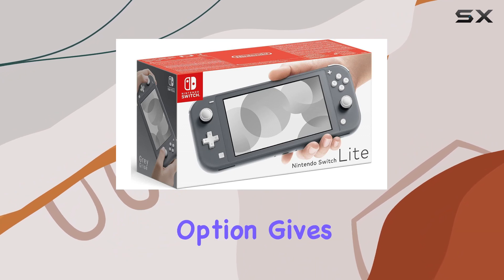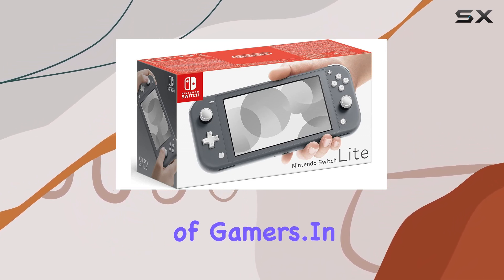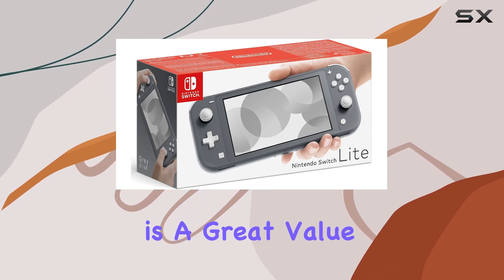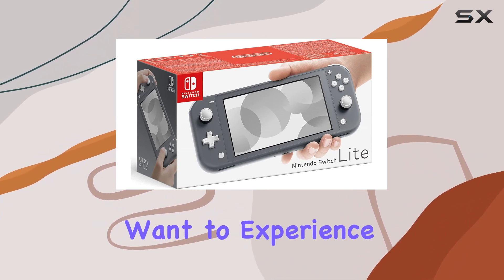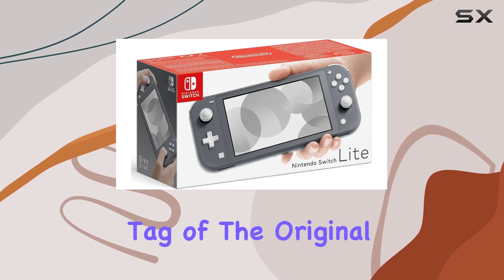The gray color option gives it a sophisticated look that appeals to a wide range of gamers. In addition to its impressive design and compatibility, the Nintendo Switch Lite is a great value for money. It provides a more affordable option for those who want to experience the joy of Nintendo Switch games without the higher price tag of the original model.